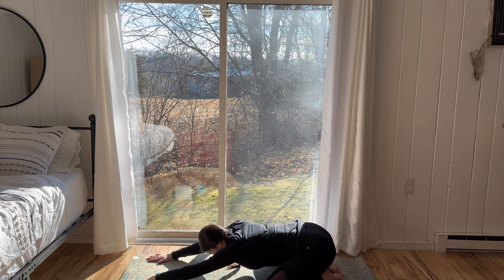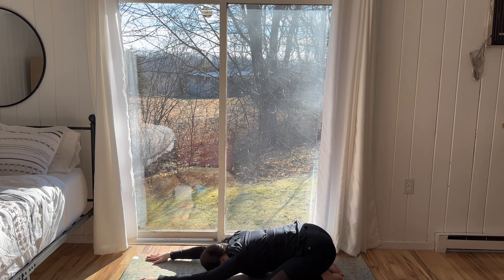Good morning and welcome to class. Let's begin in a child's pose position. Knees to the width of the mat, big toes to touch, forehead on the mat, arms extended, forearms resting on the mat. Over the course of the next 20 minutes, we will move through a flow to help ease into the start of your day.